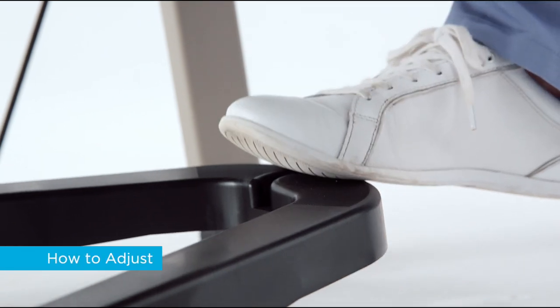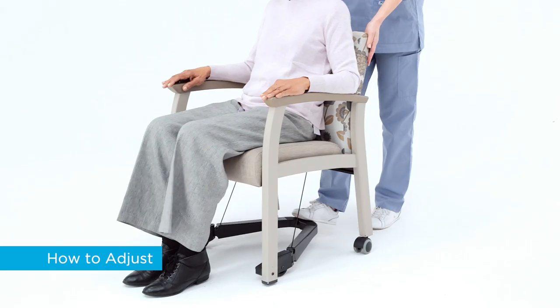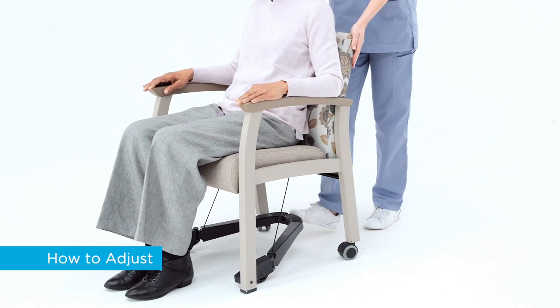To raise the chair for moving, gently press the mechanism with your foot, then slide the chair, release the mechanism, and lower the chair.